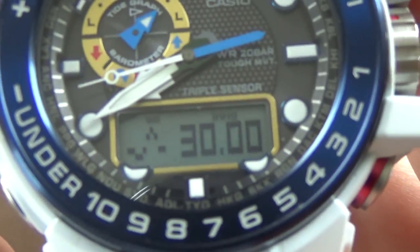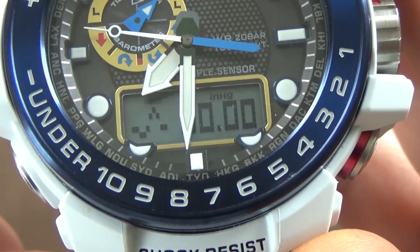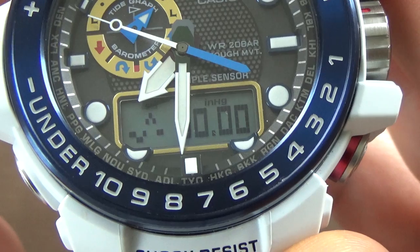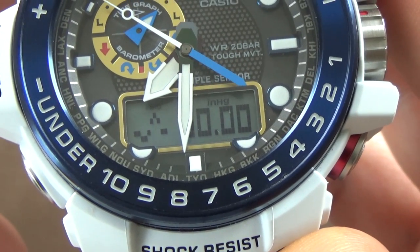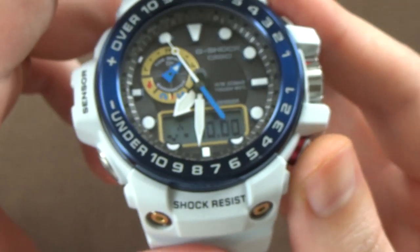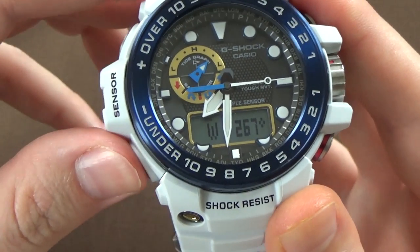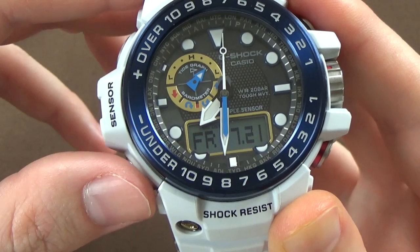We'll zoom in here a little bit closer, and you can see — inHg, I forget what that stands for, maybe something in mercury — but it gives you your barometer reading there. And to get back to your timekeeping mode, you just push the bottom left button.